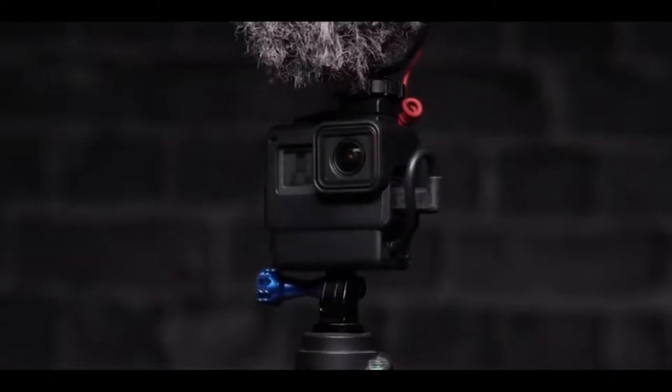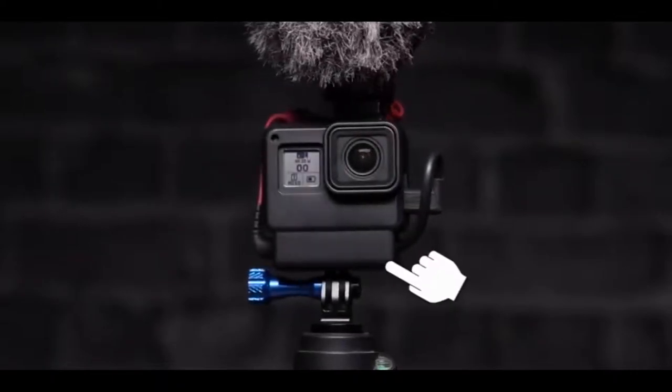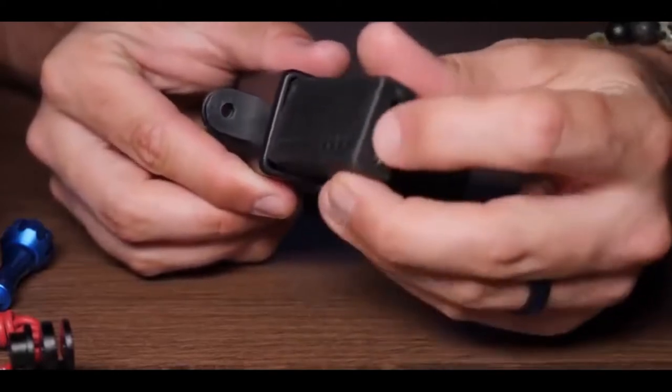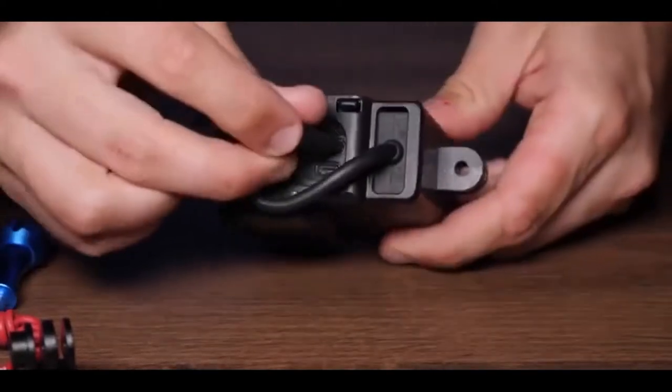Recently there's a new case that just came out which basically solves this problem. What it does is put the audio box below the GoPro, tucked in nicely so that you don't ever have anything dangling off of it. It's a super simple solution and it's super cheap, so it's a no-brainer to get this case if you are vlogging with a GoPro.